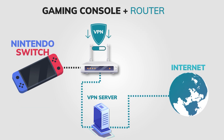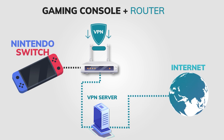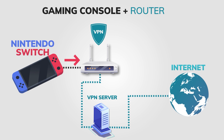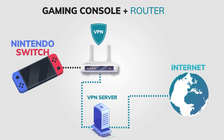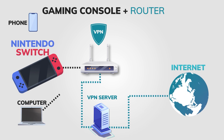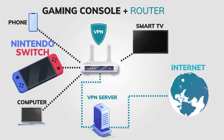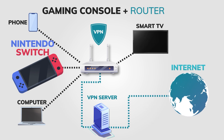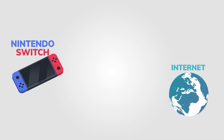Once you have mastered the part of installing a VPN on your router, the second part is pretty easy. You just need to connect your Nintendo Switch to the router, and that's it. The problem with this method is that it is really complicated to change VPN servers, and all of your devices connected to that router go through a VPN even if you don't want to. So, this method works pretty well with a Nintendo Switch, but it is not perfect.